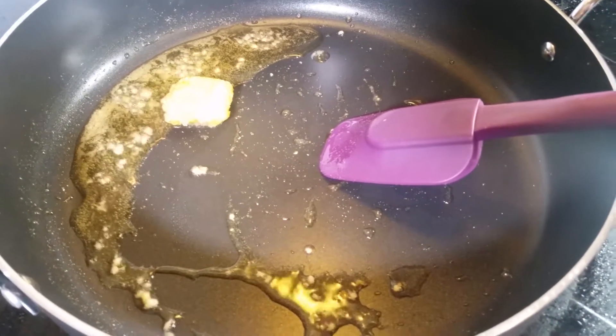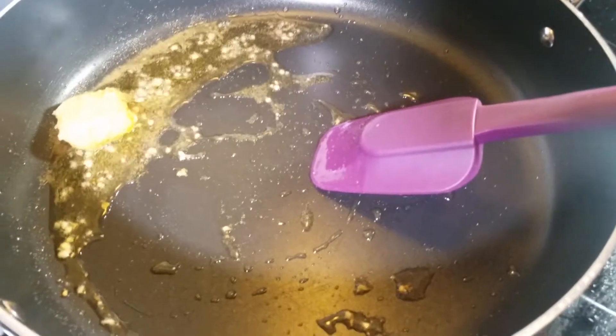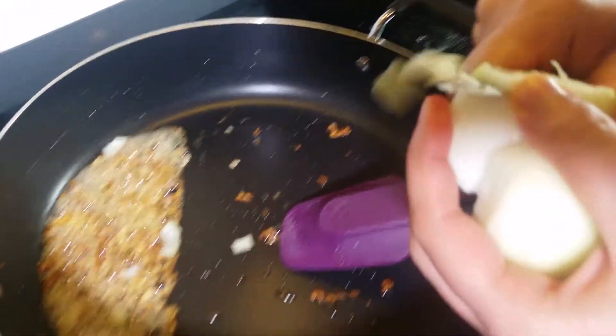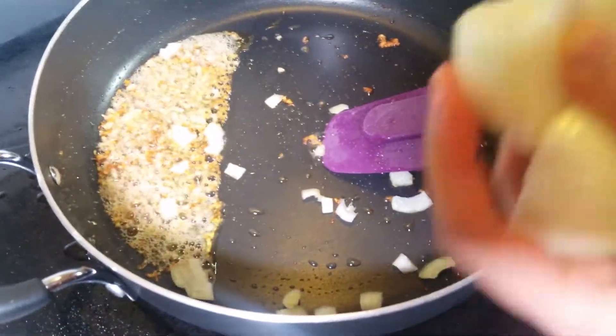Here I have a pan in which I put three tablespoons of oil and some garlic. Now that the garlic is a little golden brown, I'm adding one small onion chopped in it.